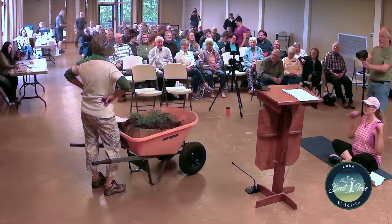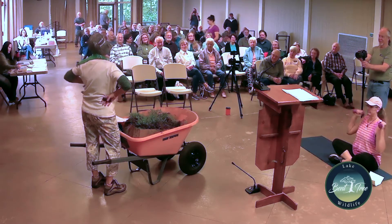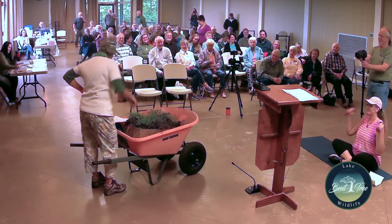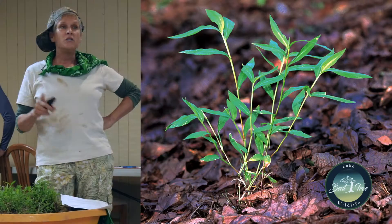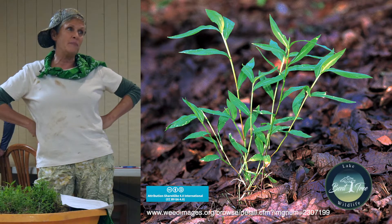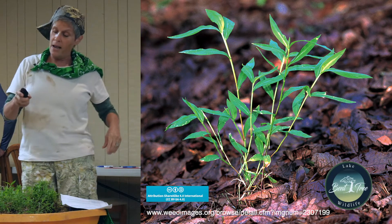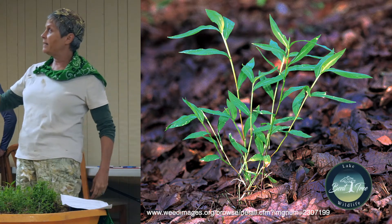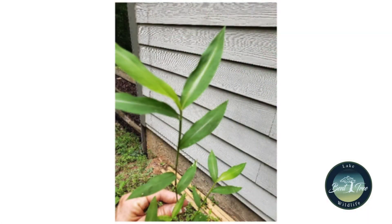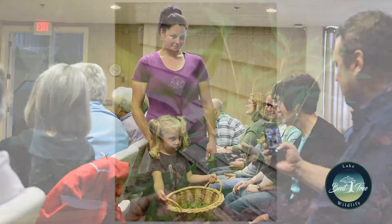And heck, the deer don't even eat it — and they eat everything, right? Now we're going to have a little test here just to see how good y'all are, because I don't need a bunch of people that aren't worth more than a screen door on a submarine trying to help find this stiltgrass. That's what it looks like — everybody got it? You got some in the basket that's coming around with our little flower girl.